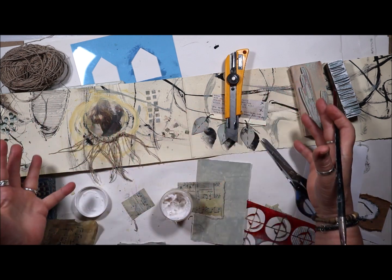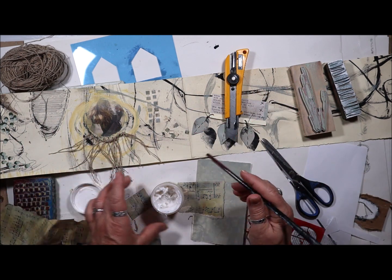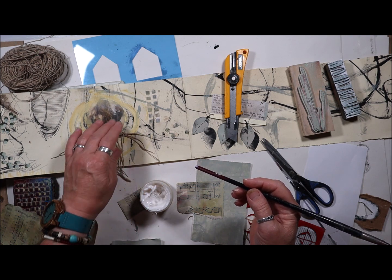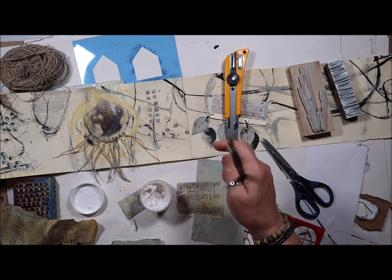You see this whole arrangement of different things — papers and glues and stamps and stencils and string. I'm still working on a new Concertina sketchbook, and I just wanted to share with you this morning.